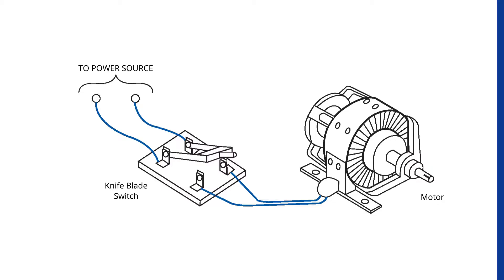Back then one had to lever the knife blade switch into the closed position by standing next to it — this is the kind of switch you would see in those old Frankenstein movies. However, this method caused the contacts to wear out quickly since it was difficult to manually open and close the switch fast enough to avoid arcing. As a result, the soft copper switches underwent corrosion, which further made them vulnerable to moisture and dirt.